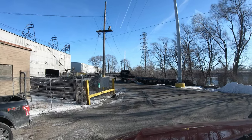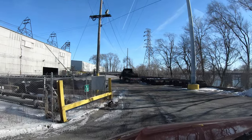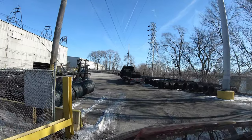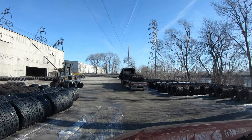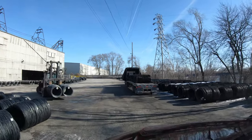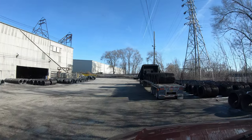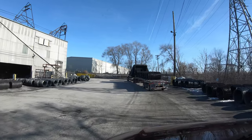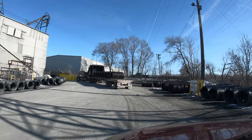The difference between here and Vidor is that Vidor loads you up single coils — it's about the same weight, but the coils are bigger there so they're actually longer on your trailer than here. So the steel tarps fit much better on these than on the ones from Vidor.